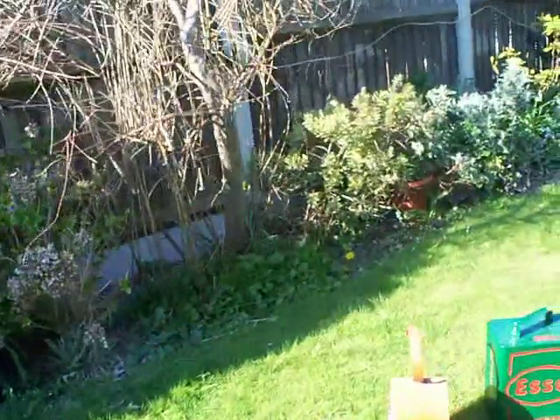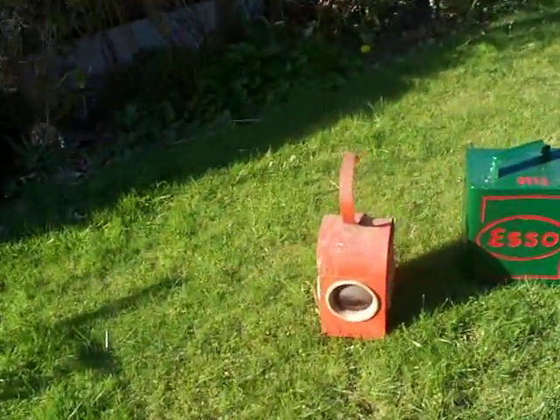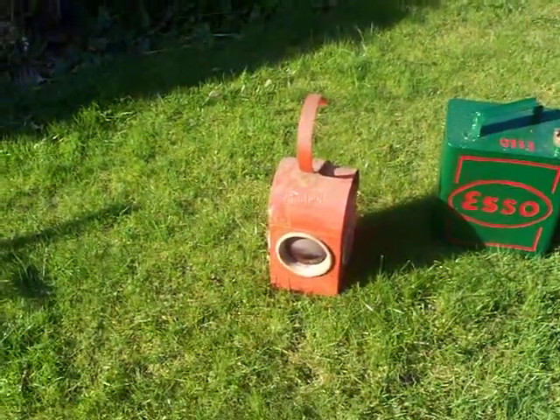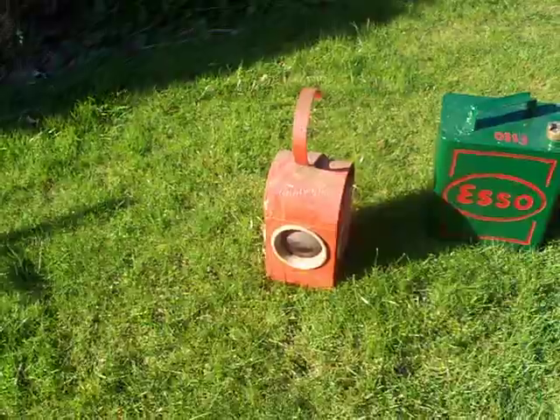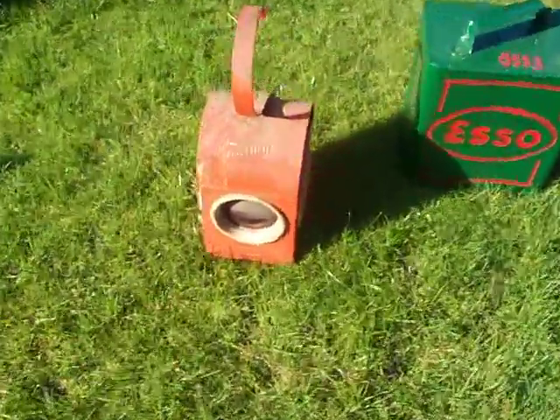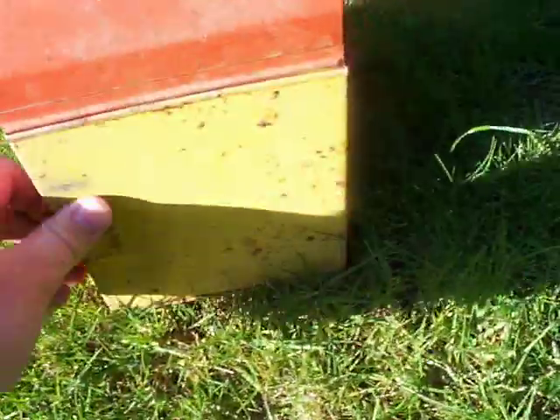I thought we'd just come out in the garden and show you some of my collection. Here's a roadside lamp which hopefully I'll be using on a generator when I get an electric light for it, because it's just round here in the back of it, round here and get it open.